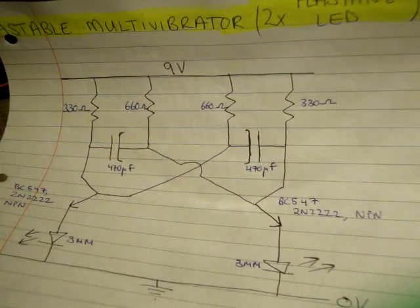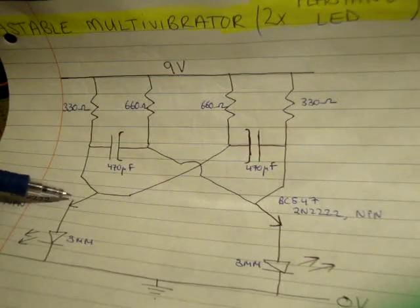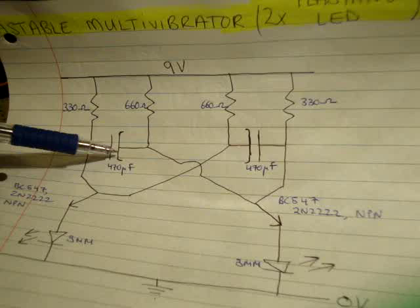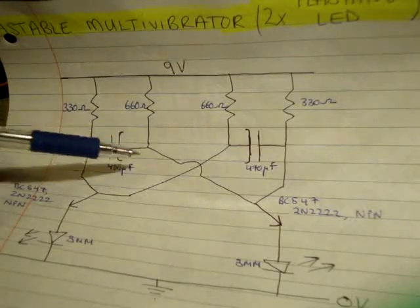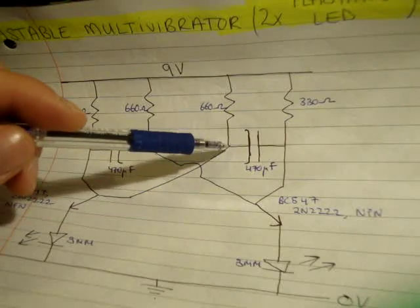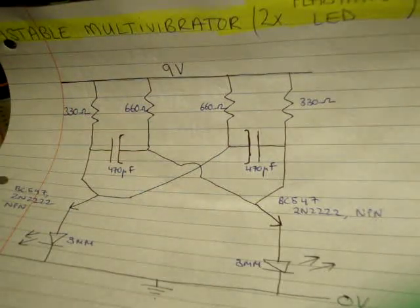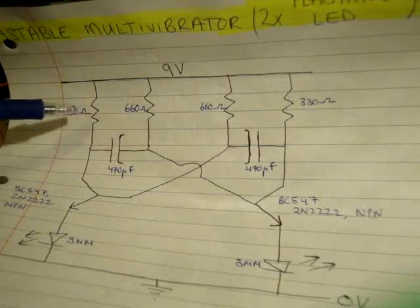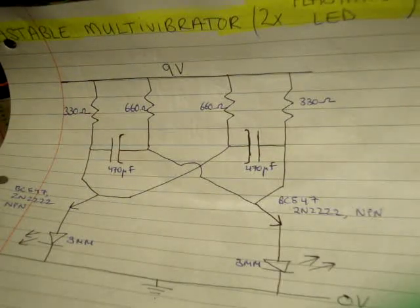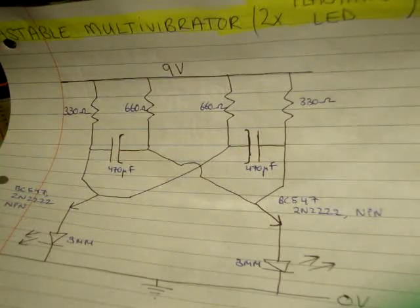The only difficult part is to notice the orientation of the capacitors, and that this junction here is connected to the base of this transistor, and this junction here is connected to the base of this transistor. You can play around with the values of the resistances and capacitances — just make sure the two-to-one ratio of the resistances is correct, and that your capacitance is reasonable; up to a thousand microfarads should probably work as well.